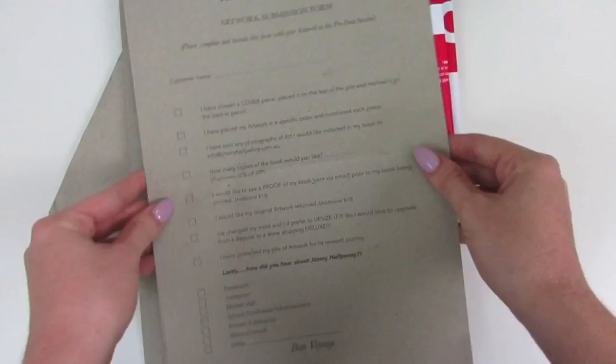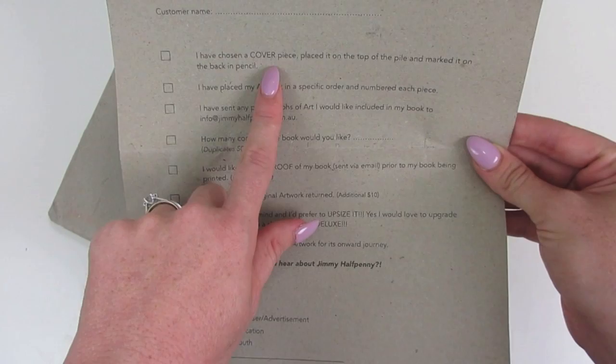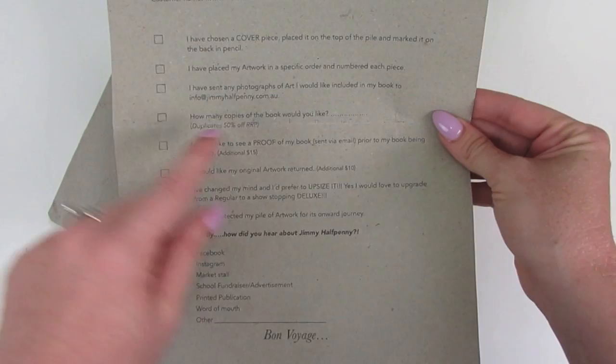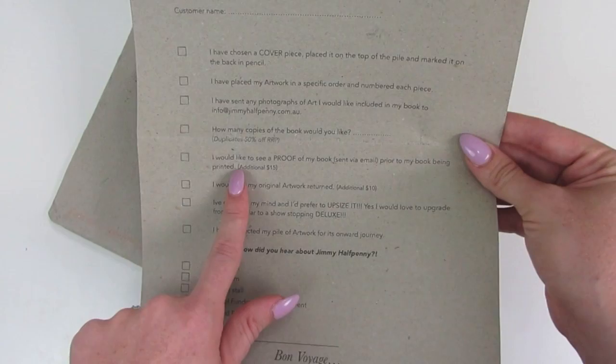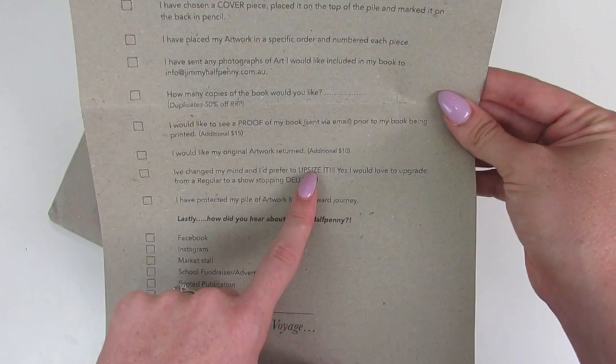I need to choose a cover piece, place it on top of the pile, and mark on the back with a pencil that it's the cover. I place work in a specific order and number each piece. You can also send photographs of art to include in the book, note how many duplicate copies you want, request a proof sent to your email before printing, and choose whether you want original artwork returned. You can also upsize from regular to deluxe.